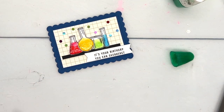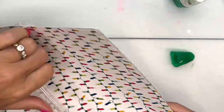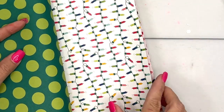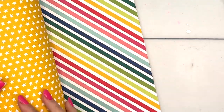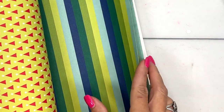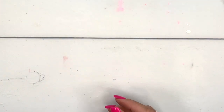Let's put our card together and I'll show you this paper I've been talking about — it's called Merry and Bright. If it has the word 'bright' in it, I know I'm going to love it. It has some specific Christmas elements like lights, but also polka dots, bold stripes, stars, little Christmas hats, and Christmas trees. I'll definitely be using it at Christmas but at other times as well.